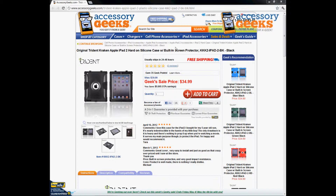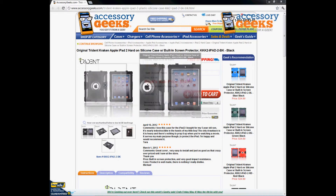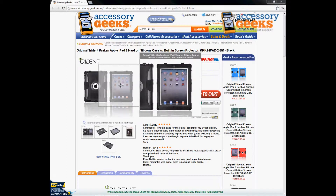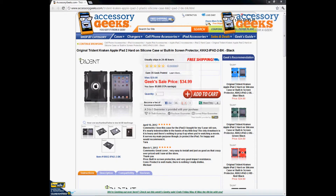Hey, what's up guys, it's JaycheonGeek with AccessionGeeks.com and today I'm doing a product review for the original Trident Kraken Apple iPad 2 hard-on silicone case with built-in screen protector in black. This is the best heavy-duty type of case that is the most affordable — it's comparable to the OtterBox Defender series with that dual layer of silicone and plastic, plus the built-in screen protector. If you're looking for maximum protection at an affordable price, this is definitely the top item I would recommend.